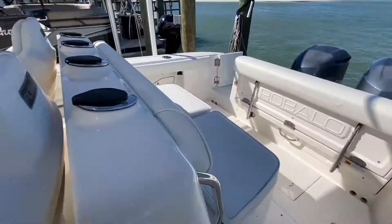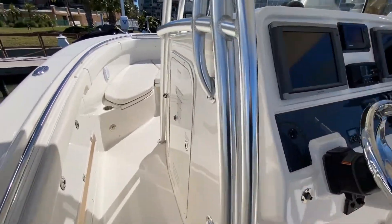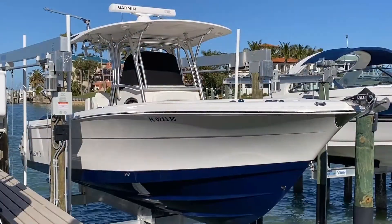Overall, I think this Robalo R300 really shows well. It's a lift-kept, one-owner boat, outfitted to cruise as equally well as fish, and it seems to be ready for spring and summer fun.